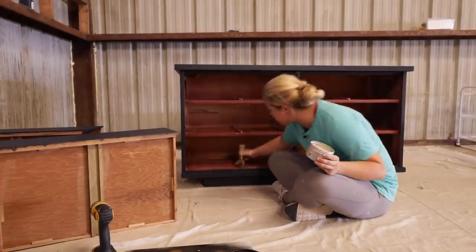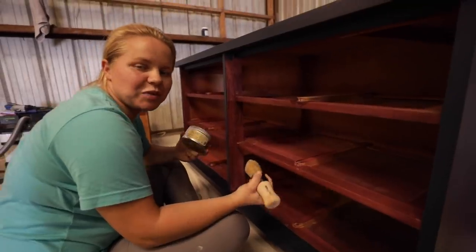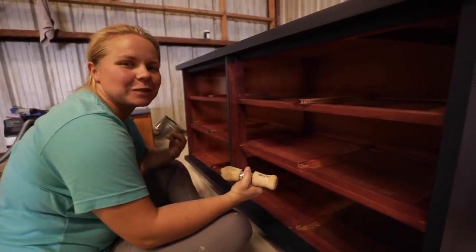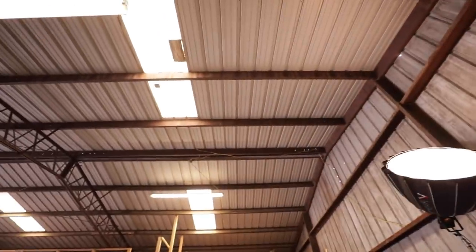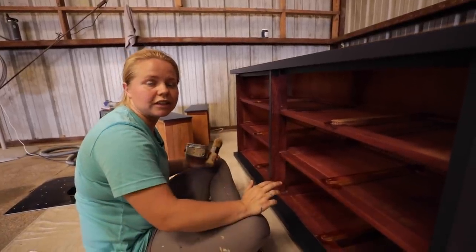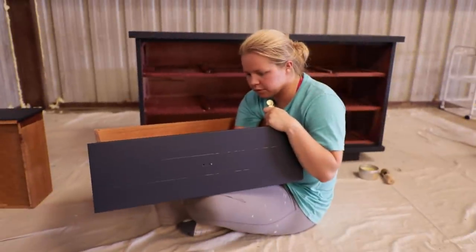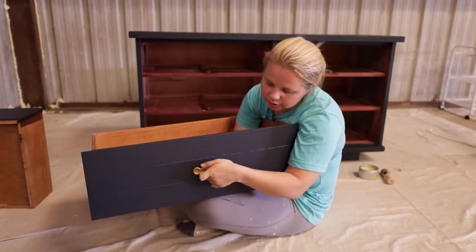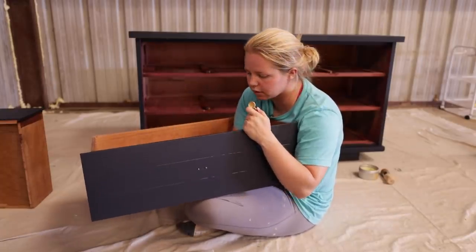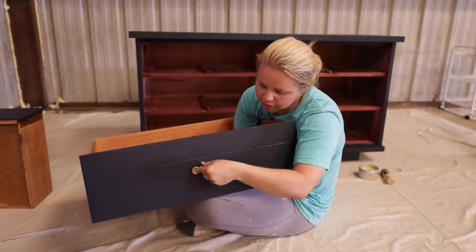That's going to smooth everything out. As I put the drawers in I'll go ahead and attach the hardware, making sure to put the butter on the bottom of each drawer as well. I did end up putting a top coat on the hardware off camera — a satin sheen — so it has a little bit of a shine but not too much.